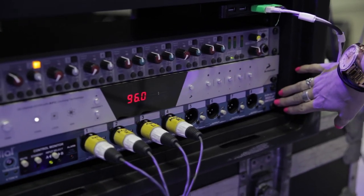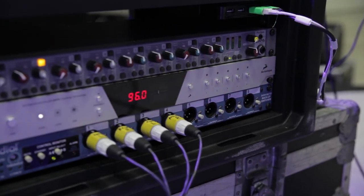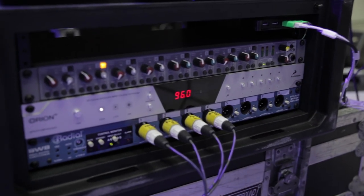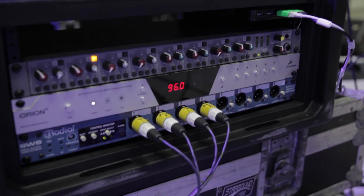The DI is a Radial SW8, and that's what we've actually just been running everything off of. It's been sounding phenomenal and we really love working with these products — we think they're excellent.